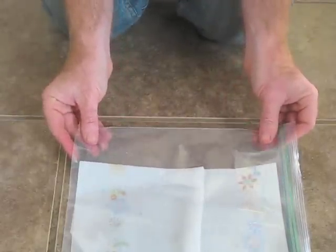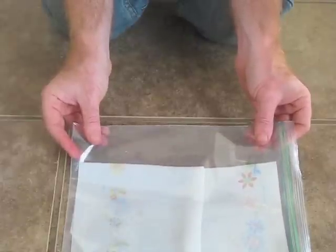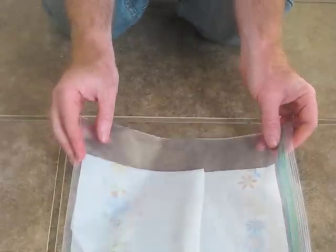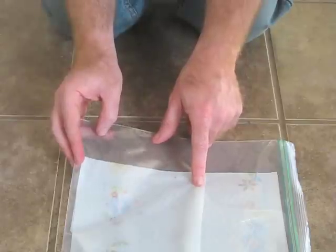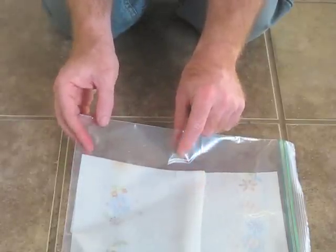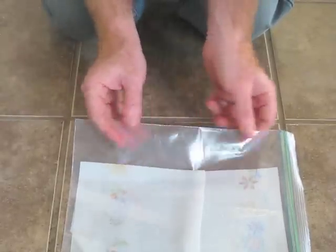You're going to leave this for about a week, no more than 10 days. However, you do want to check on it every two or three days to make sure it's still moist — it needs to remain moist for germination. After about a week or so, go ahead and check to see how many of the seeds have sprouted.